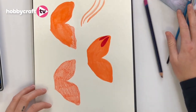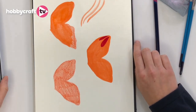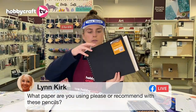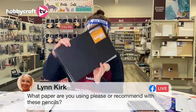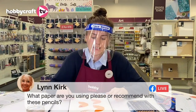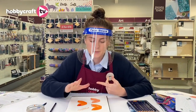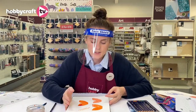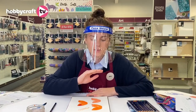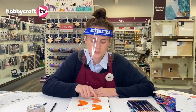We have a question. Lynn is asking what paper are you using and what would you recommend for these pencils? So this paper is a Hobbycraft sketchbook — the Sea White one. It's the plain sketchbook with multimedia heavyweight paper and quite a strong texture. You could use watercolour paper, which would probably respond best to adding water. It just depends on what texture you want — a really smooth paper would give the look of it being painted on more, whereas a textured one would keep the pencil markings visible.